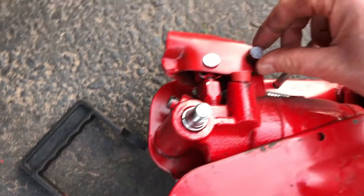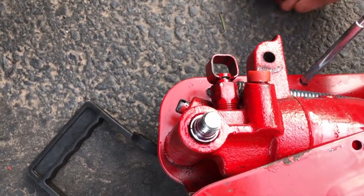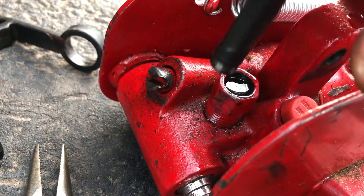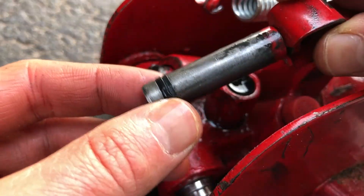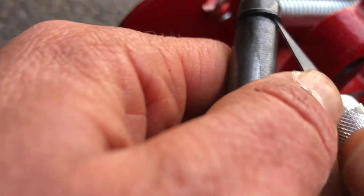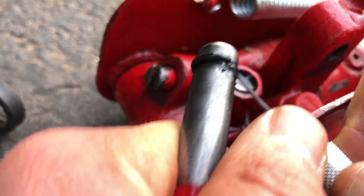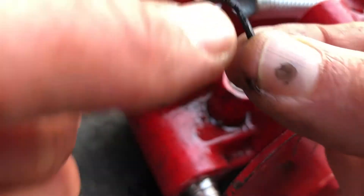That way we can easily slip the two pins out — one here — and this now comes directly off. This is the piece with the o-ring to replace. Pull it straight up. That o-ring is a P8 but it's the most likely cause of leakage, so we'll replace it with another P8. Cut the o-ring off — get under it and cut it off. Then we'll clean the inner surface. Here's the old o-ring.